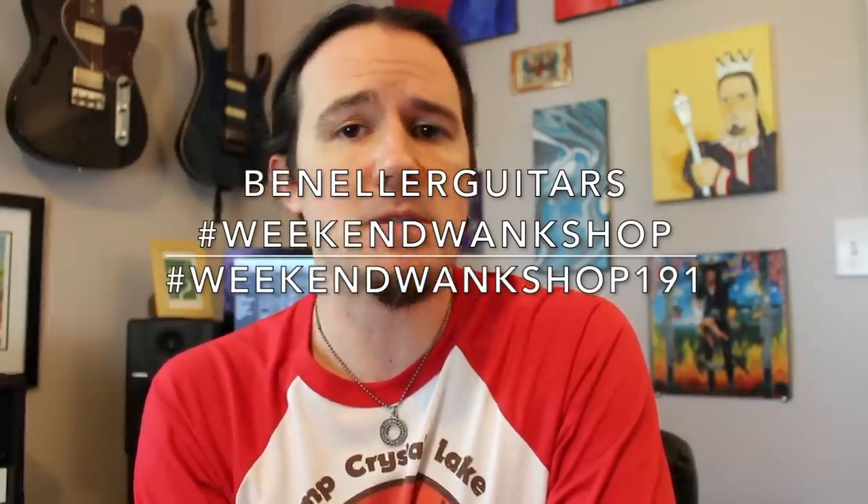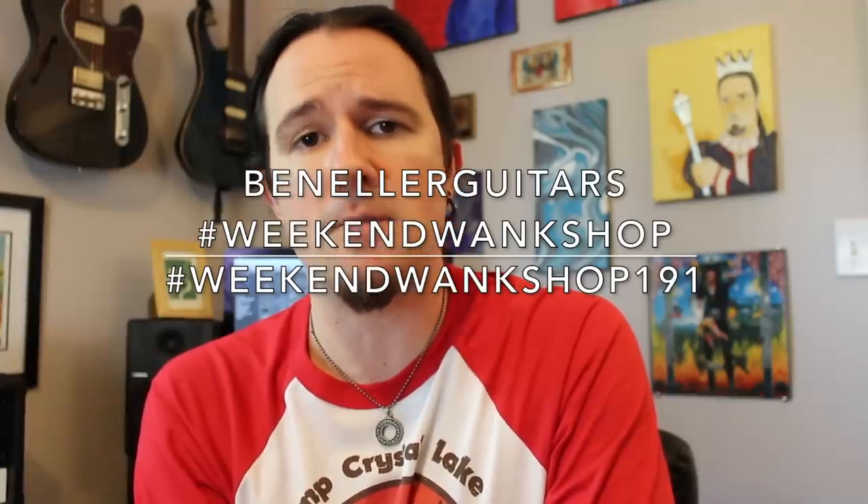Give me a follow, find the tab for this week's lesson to learn how to play it, then upload a video of yourself shredding through it along with the hashtag Weekend Wank Shop.